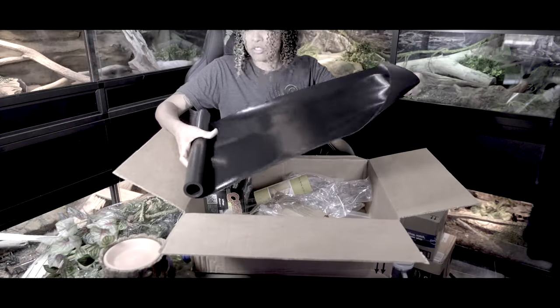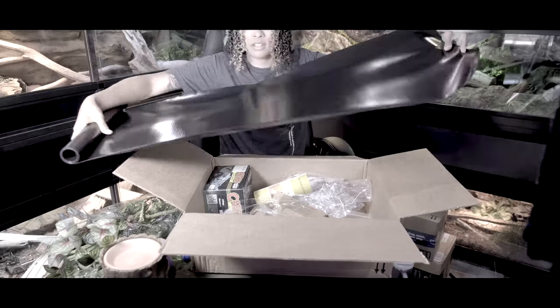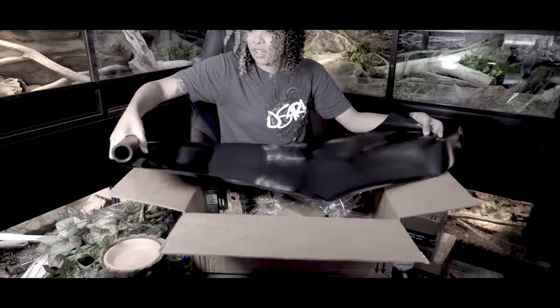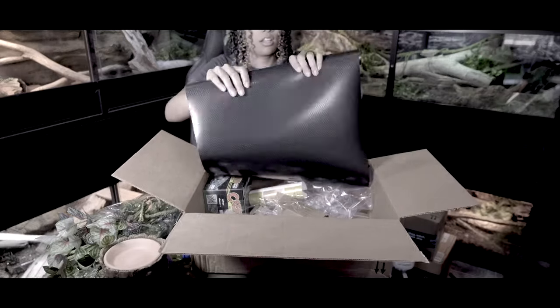Moving on up to things like non-adhesive shelf liners — these are a very inexpensive option and usually much easier to clean because they are made to put onto shelves where water can get on them without causing mold. Make sure you are using non-adhesive shelf liners; adhesive shelf liners can release vapors from the glue when it gets too hot, and you don't want that.